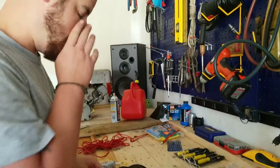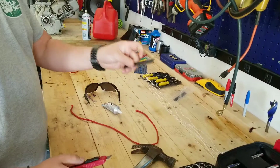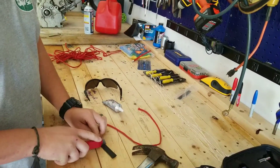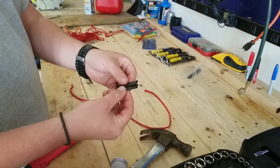Next thing, what we're going to do is we're going to cut this shrink wrap in half. Shrink wrap is cut in half.